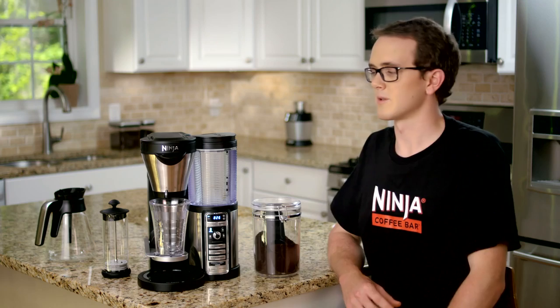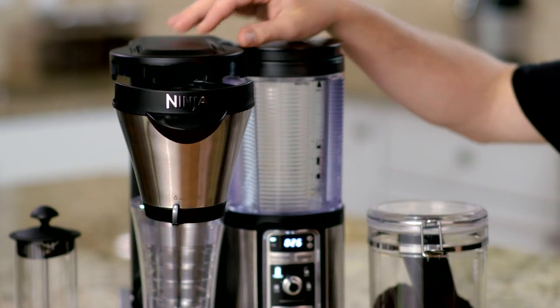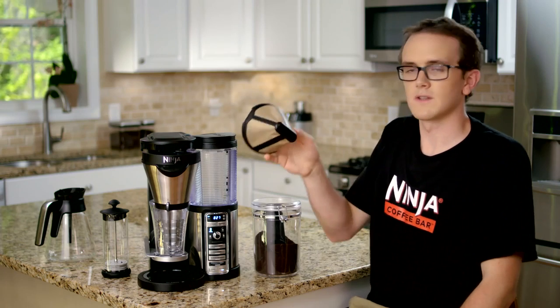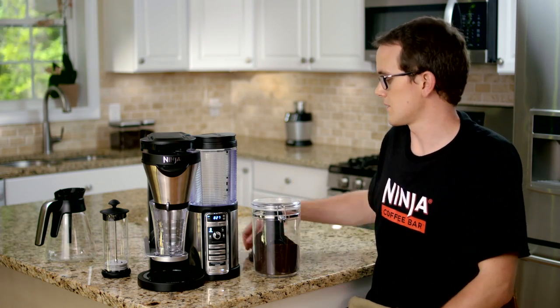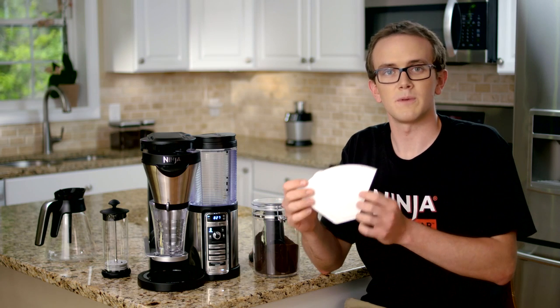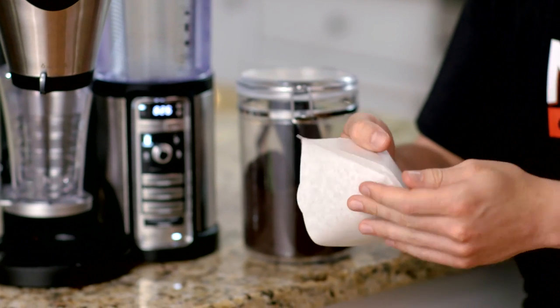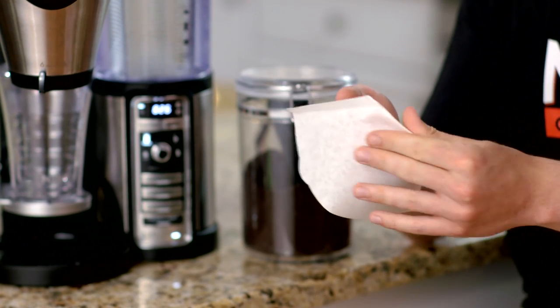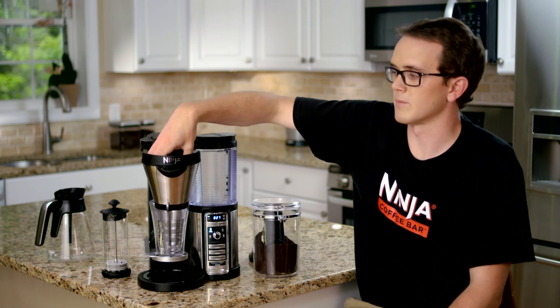you'll need to insert a filter into the brew basket. You'll simply slide the brew basket out horizontally, and you can choose to either use the permanent filter — that's this metal mesh — or you can use a number four paper cone filter. If you're using the number four paper cone filter, be sure to pre-fold the creases like so, and then firmly place the filter into the brew basket.